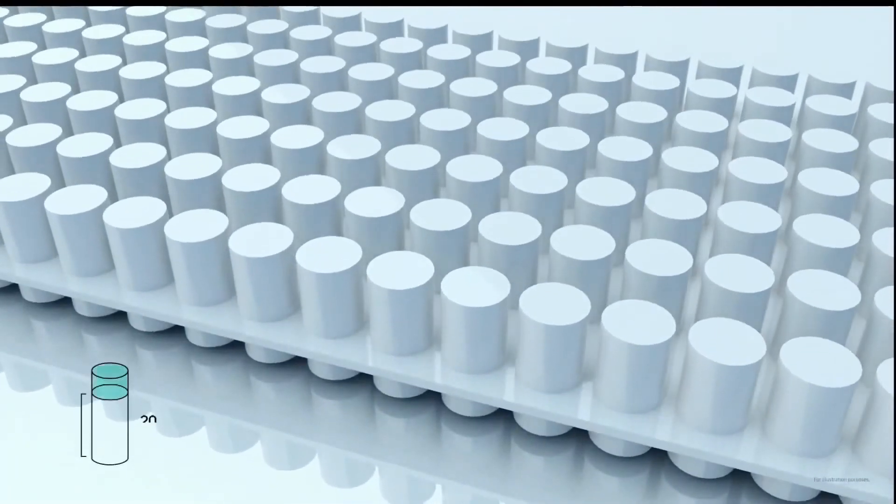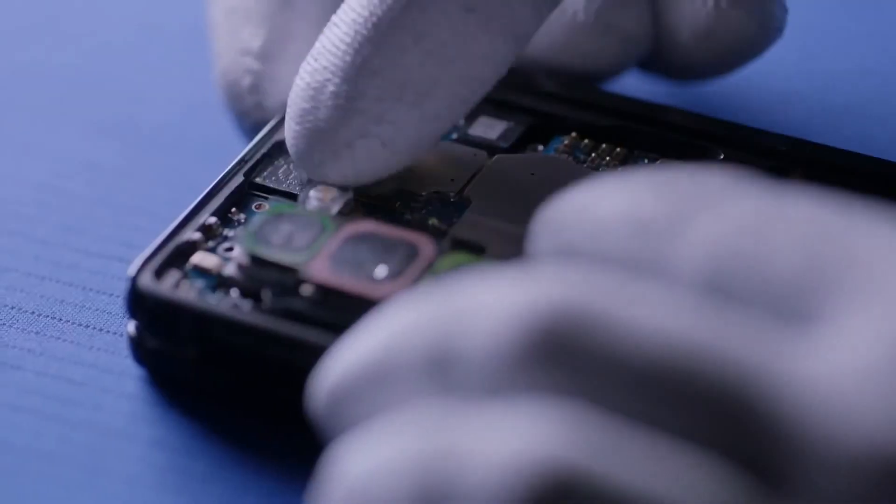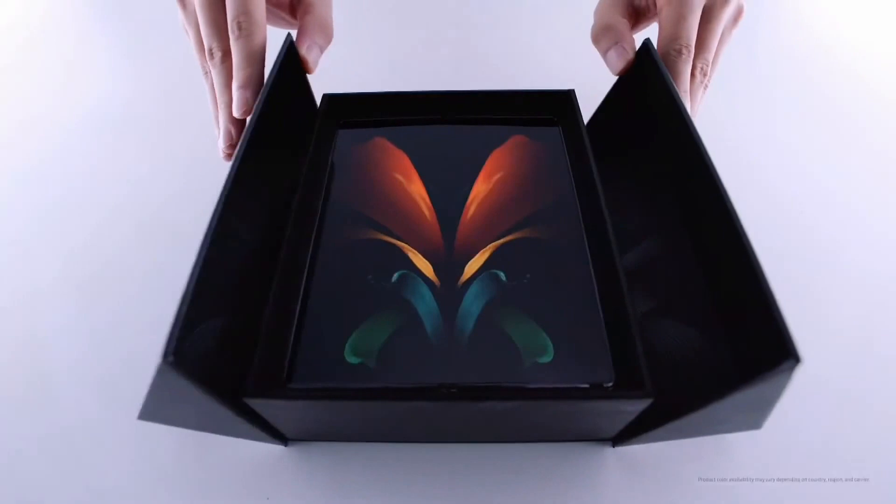Thanks to upgraded cutting technology, the sweeper became even smaller in the Z Fold 2. The moment all these innovations come together is when it's finally in the user's hands, providing a whole new experience along with strength and a sense of security.